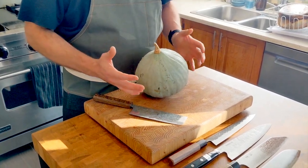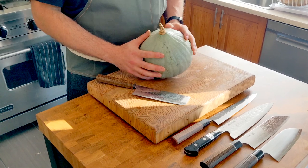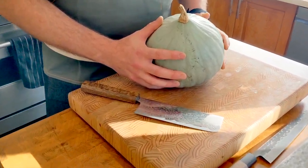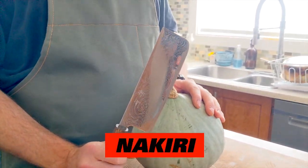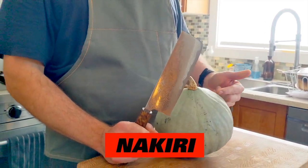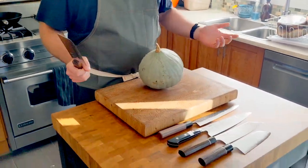First off, I've got a medium-sized squash here — this is a Blue Hubbard. It's got a pretty thick skin so that's gonna be a bit of a challenge. Let's try the Nakiri first. It's a vegetable knife, it's what it's designed for, and this is a vegetable — so let's give it a shot.